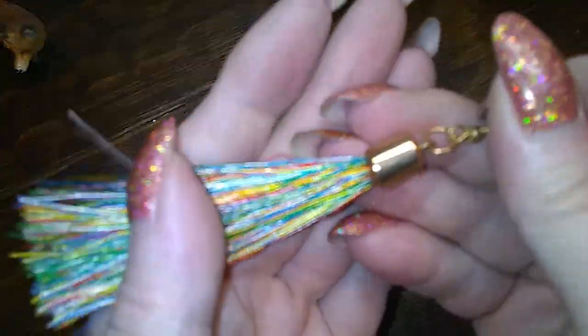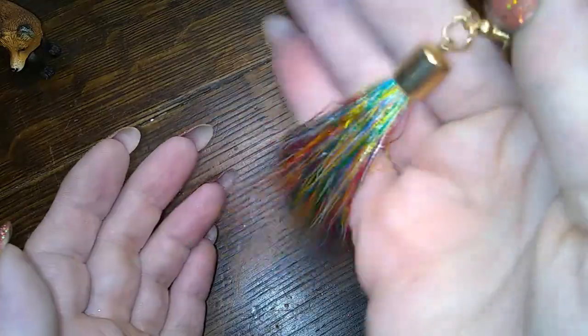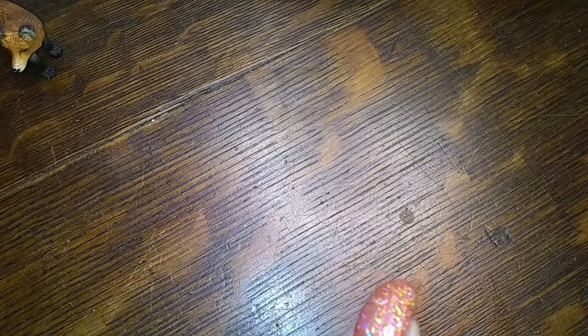Look at this one — it's a rainbow tassel! It's beautiful. I hope I find the other one, I would totally wear that.